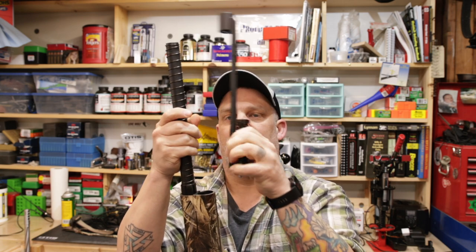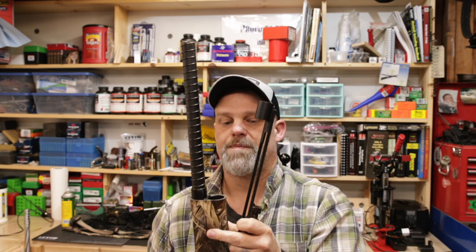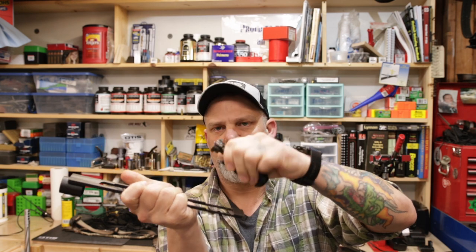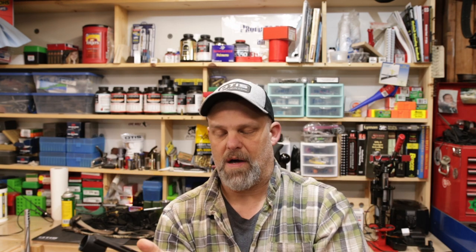It comes right off here — it's on this rail. All you do is this thing just sets on the rail and just comes right off. It's a little bit tight sometimes but it just pops right off. Alright, let's spin the camera around, get down to the bench, and get this extractor swapped out.